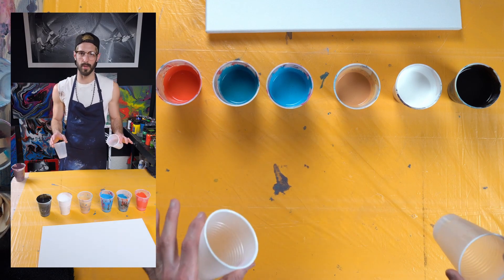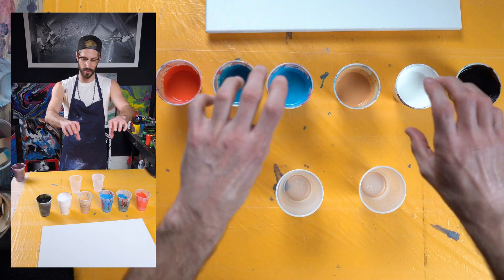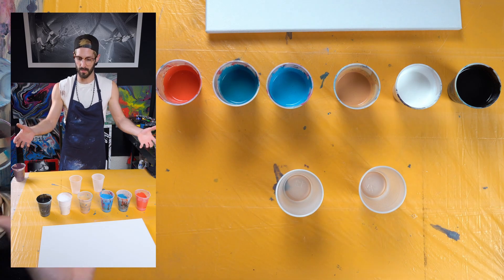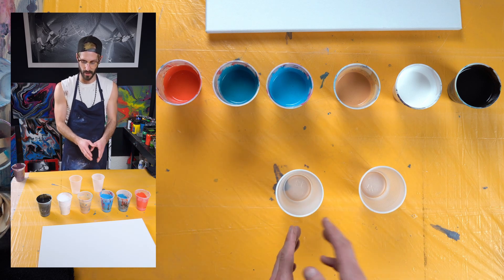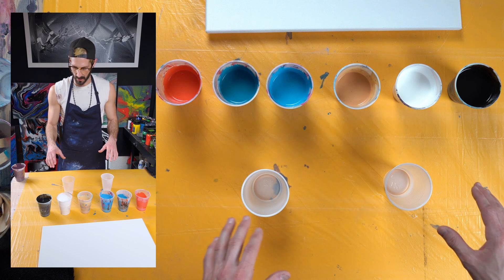Now I'm going to pour into two separate cups and we're going to pour the cups together where the paint flows down and mixes almost like a waterfall onto the canvas. So we mix the paints on top of each other in each of the cups doing different methods. Let's start filling our cups up.